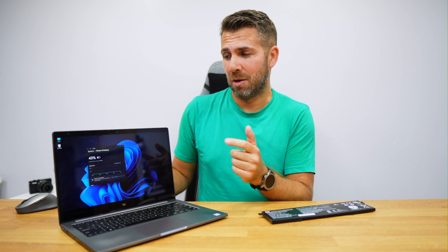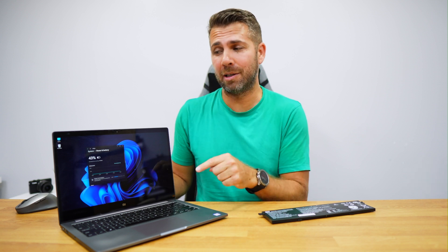You might say your computer is different from mine — that might be true, but the process is exactly the same. I'm going to share with you what I did with this one, and you will be able to apply it on your old laptop and turn it into a new laptop.